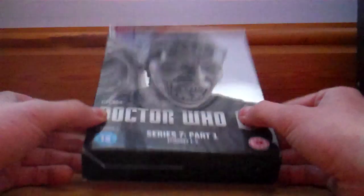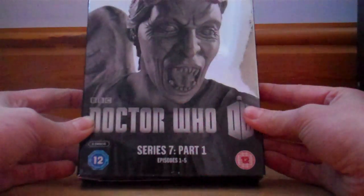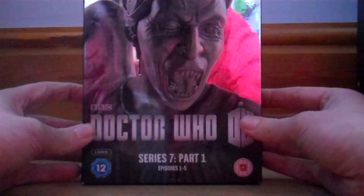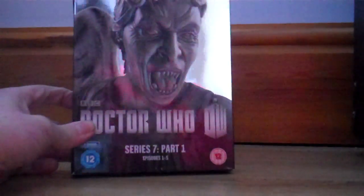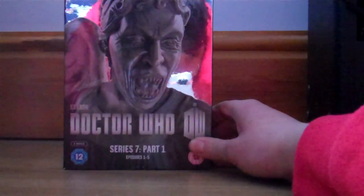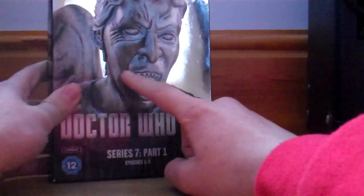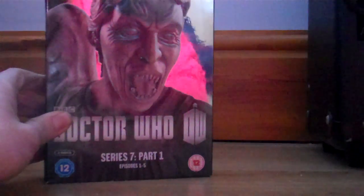If you want to see a review of one that I own, feel free to request. Or if you think I should pick up a new one, you could recommend one for me to pick up and I will if I can. I also have my Doctor Who collection video up, and I'm going to be uploading a Doctor Who DVD collection at some point. So this is the limited edition variant of Doctor Who Series 7 Part 1 that I am going to be reviewing today.